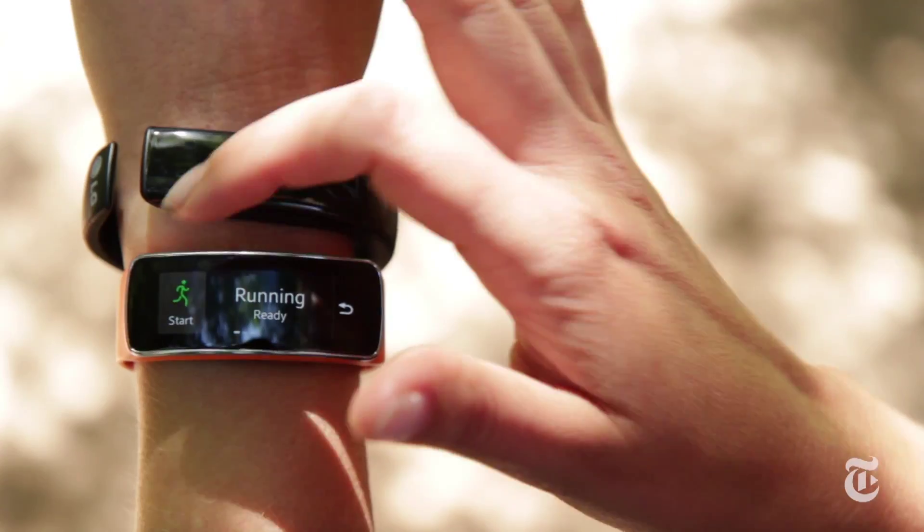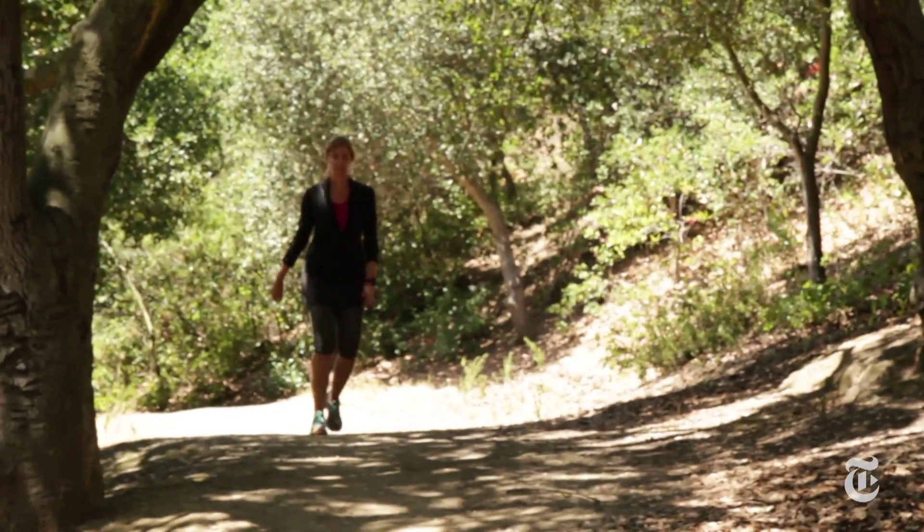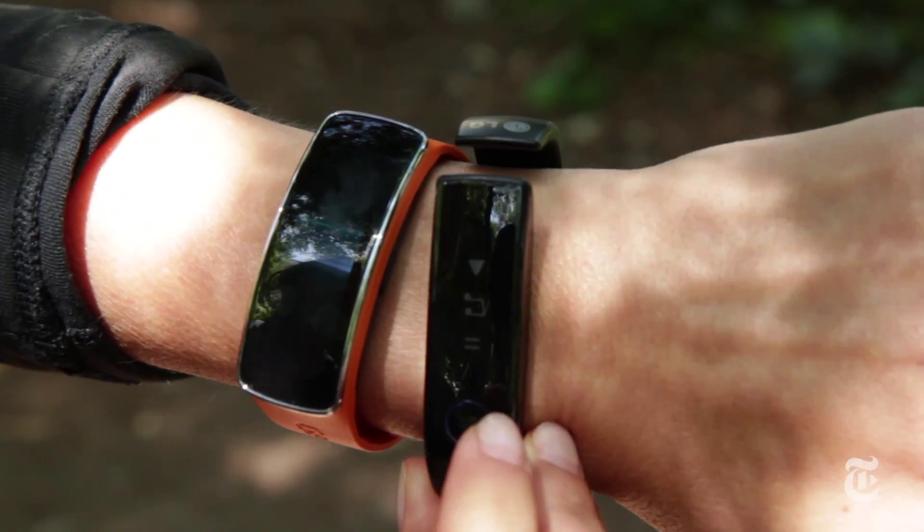Neither of these bands is doing a good enough job at the two things that they're each trying to do. If you're going to be a smartwatch, then I want better notifications and I want apps. And if you're going to be a fitness band, then do more than the fitness bands that already exist. Why can't I have personal training built into the software or a personalized nutrition plan? I feel like the only reason these gadgets exist is in case Apple does a smartwatch and then they won't feel like they were behind the curve. Well, that is not a reason for you to buy one, so don't bother.